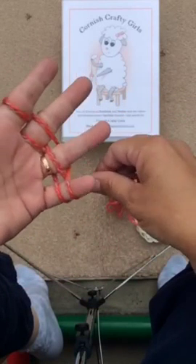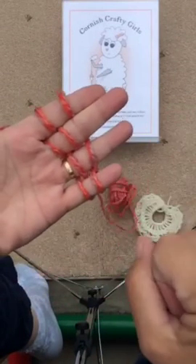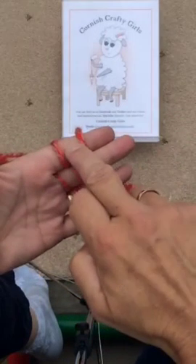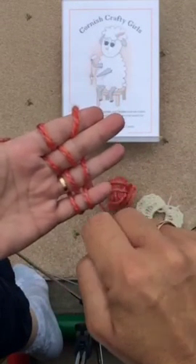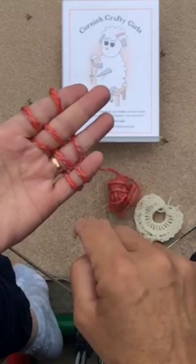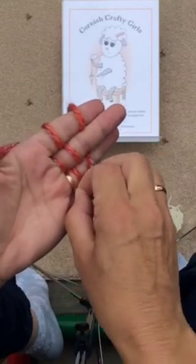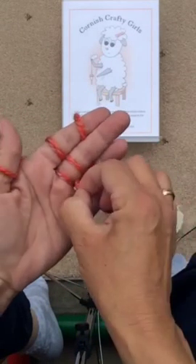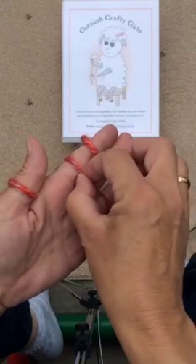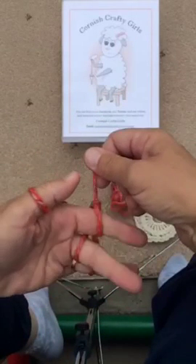Keep going until you've got two strands on each finger. What we end up with here is exactly the same thing we had when we were doing finger knitting on one finger, except now we have it on all four. Starting on the little finger, bring the one that's nearest your hand up and over. You can bend your fingers to help with the process. Take the bottom one, bend your finger, and put it over the top. Then go on to the second, the third, and the fourth. You've just done some knitting!